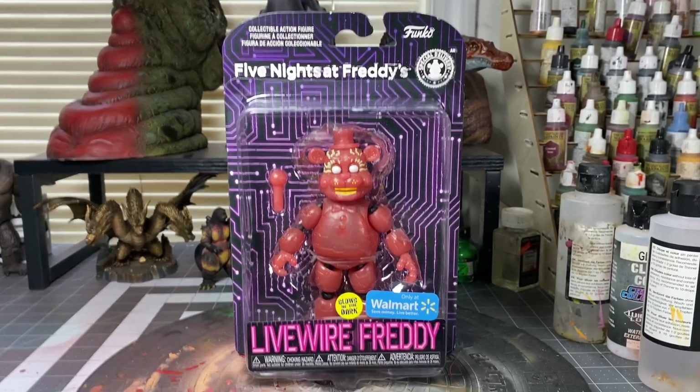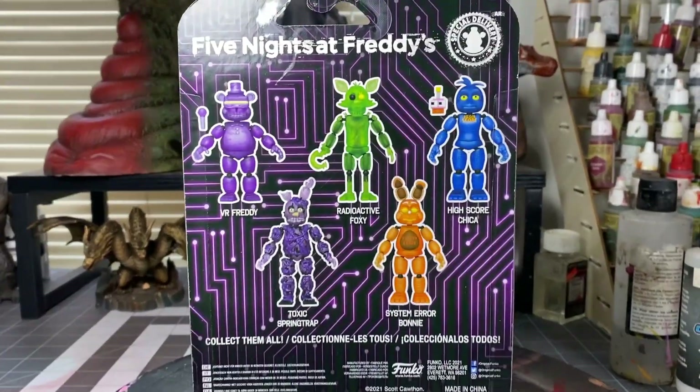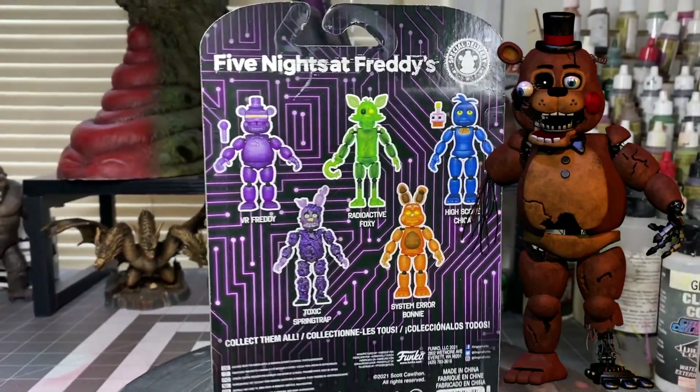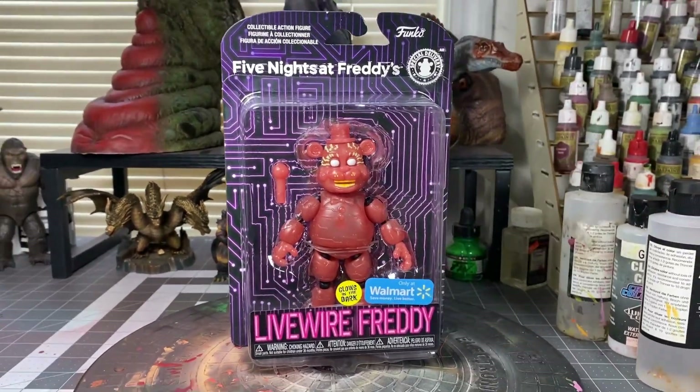I recently went to Five and Below and they had this Five Nights at Freddy's Toy Freddy figure. I thought it'd be really cool to make it into a custom Withered Toy Freddy. I know that Withered Toy Freddy isn't canon, but I thought it'd be a really cool custom figure to make.